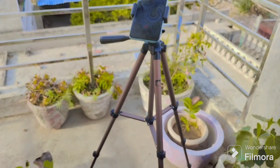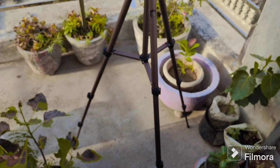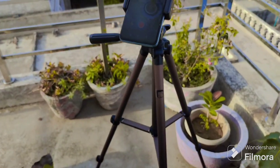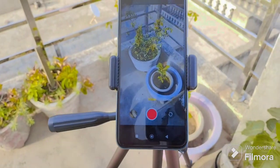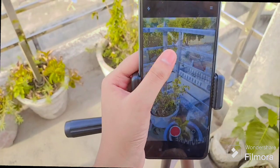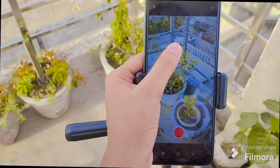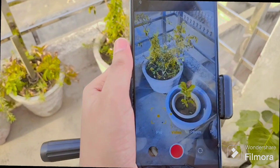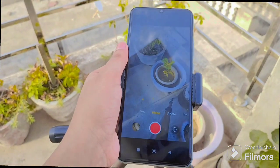Now I am going to show you how to use this. This is how it looks and how you can use it — how you can rotate it. If you want it to be sturdy, you can lock it here.